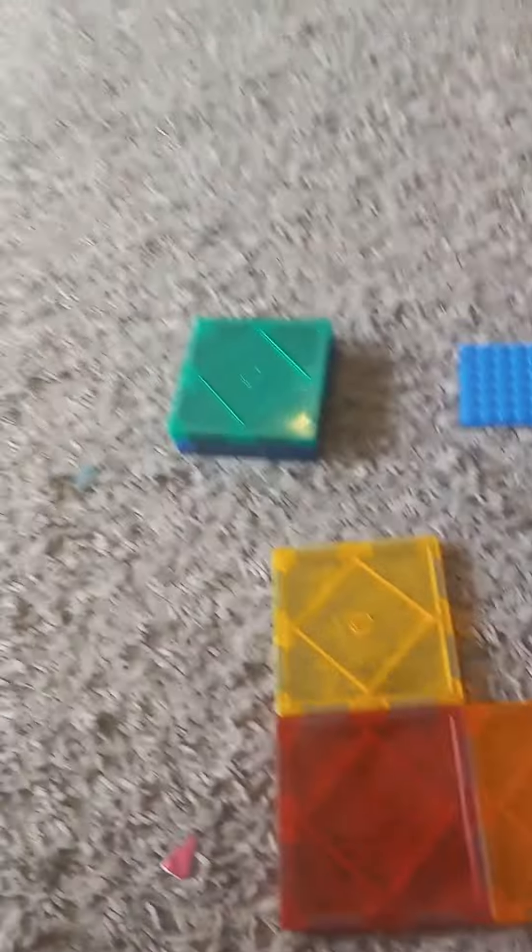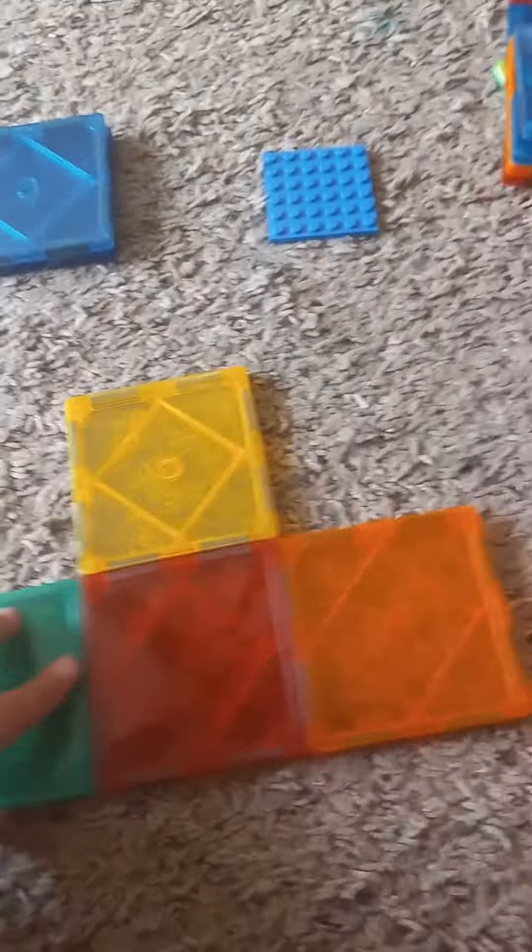And then place the yellow right here, and then you should have an outside. Then place the green one right here, and then grab this square one and put it here, and also grab this one and put it right here. Then you should have a cross.